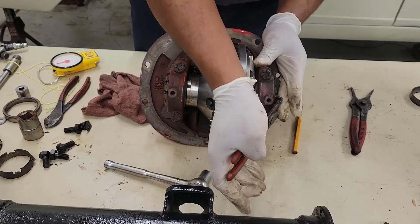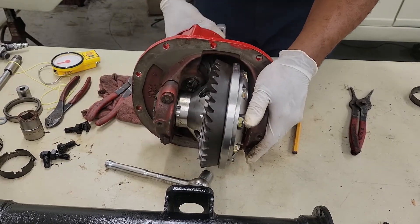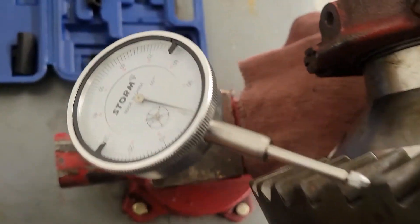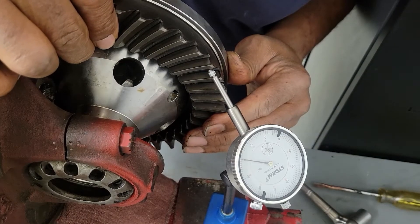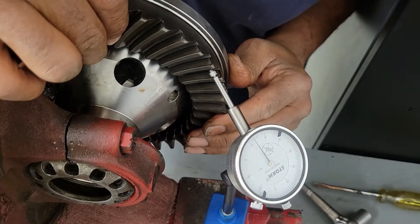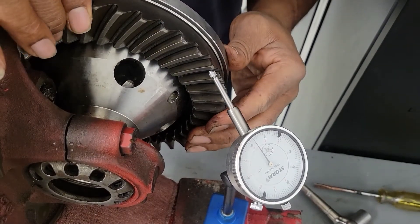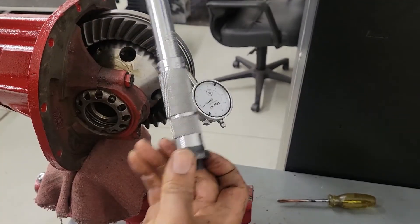You don't want to have too much of a gap. We're going to use a dial indicator, put it on our ring gear, and set our backlash. You want between 10 and 15 thousandths. That's 12 — I'm going to lock it down right there. I'm going to tighten down my caps and torque down our caps. That should do it.